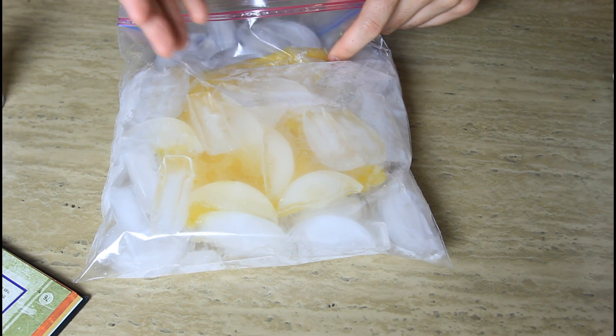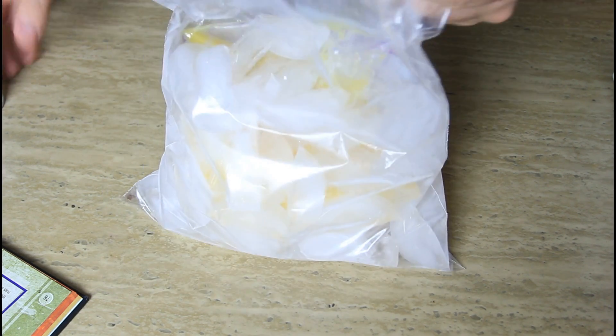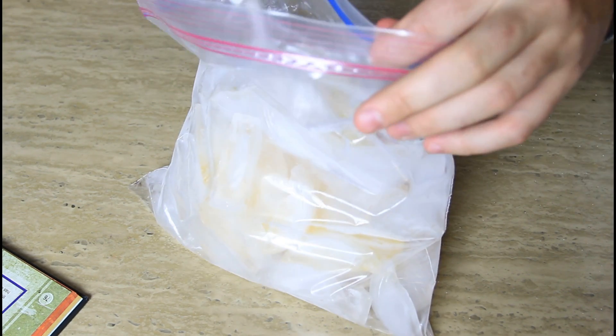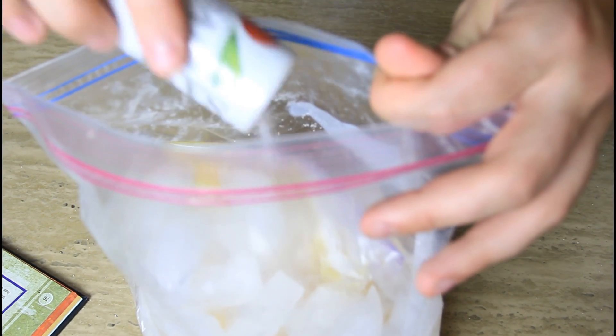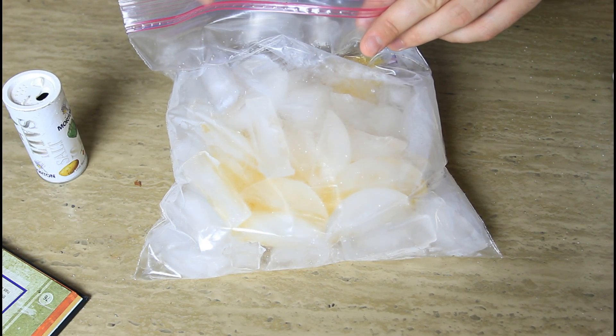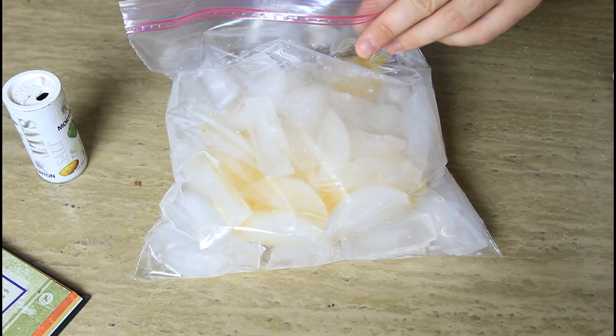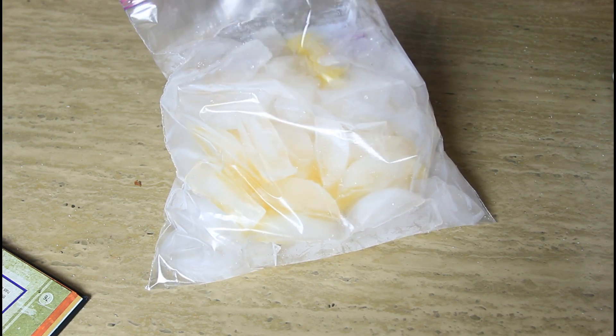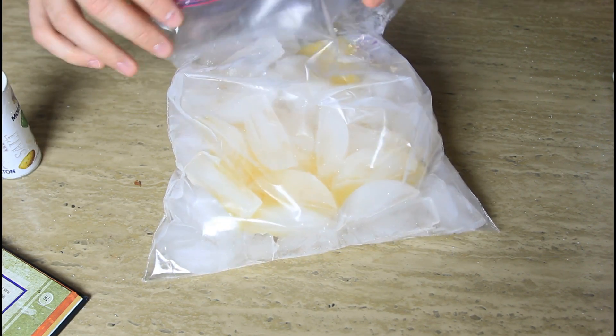So how can we make the ice colder? Pretty much all we need is salt. Put a bunch of salt in there. Guess what salt does? Salt lowers the freezing point of ice. So the ice will melt and become a lot colder — it will melt, but at the same time it will get super cold.